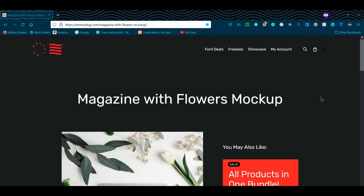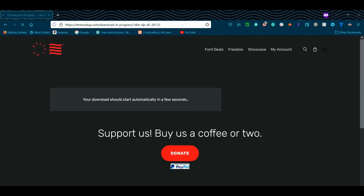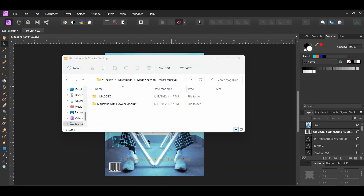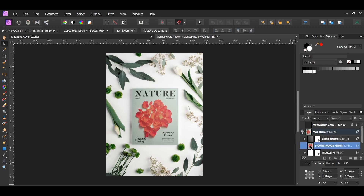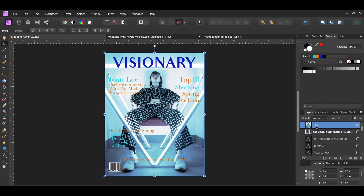Go to the mockup link in the description of the video, scroll down and click the Download button. Once the file downloads, right click on the folder and select Extract All. Open the Magazine Mockup folder and open the Magazine with Flowers mockup file in Affinity Photo. Turn off the layer at the top, open the Magazine group, and double click on the 'Your Image Here' layer — it'll open in a new tab. Go back to the magazine cover you created, select the Merge layer, and copy it.